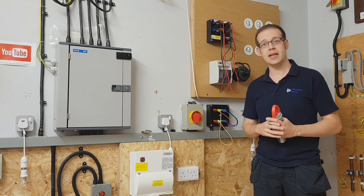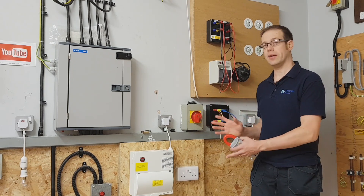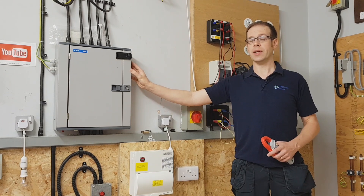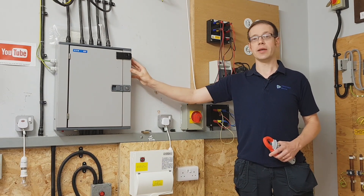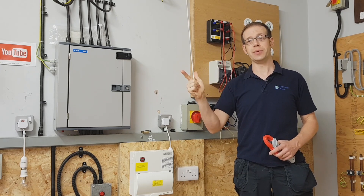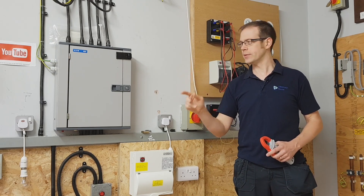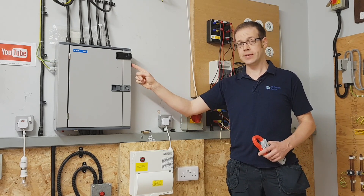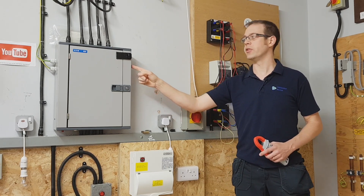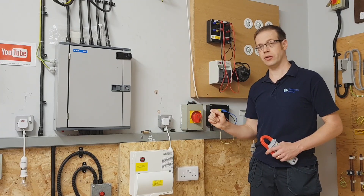So let's talk about the test rig and the way that we've got our experiment set up here. First of all we've got our three-phase distribution board. When we hear three-phase we think of three line conductors and we call them L1, L2 and L3. Some systems also include a neutral but not always, and what we've done here is we've taken our three phases L1, L2, L3 and a neutral from the distribution board to this isolator, so we can turn the circuit on and off without opening the distribution board up.